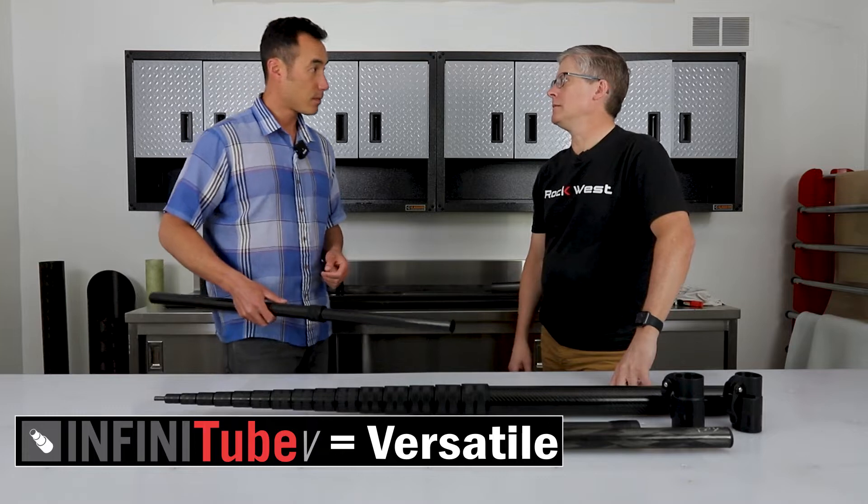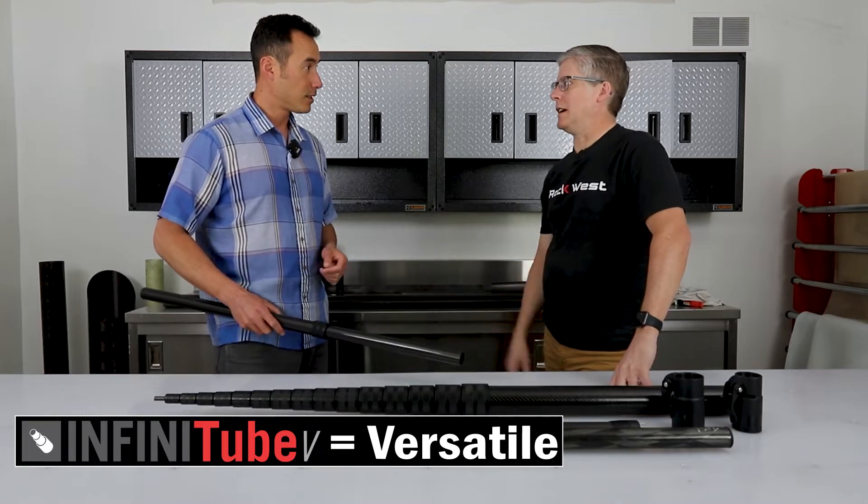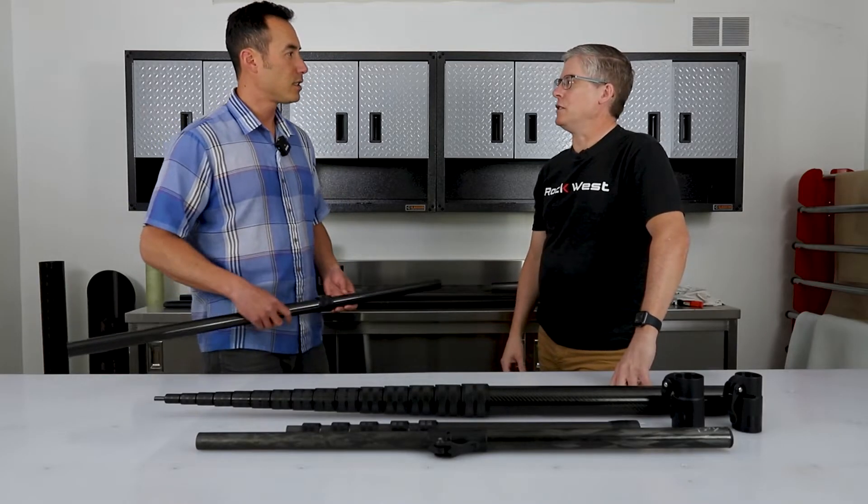So V stands for versatile. It's our most versatile line. It has the most tubes that are compatible with the compression fittings. That's why it's called versatile.